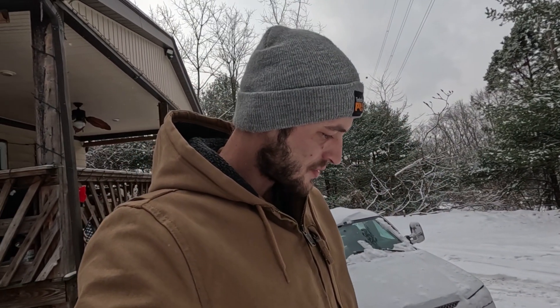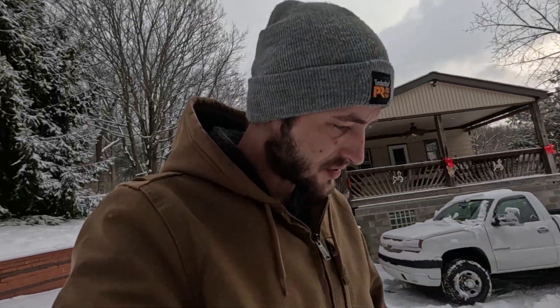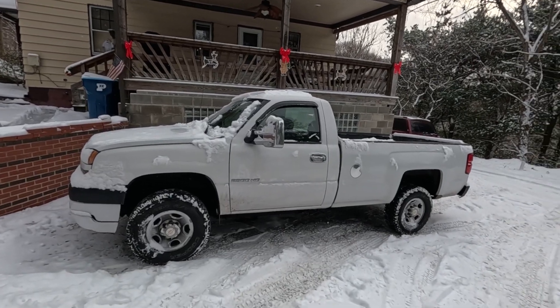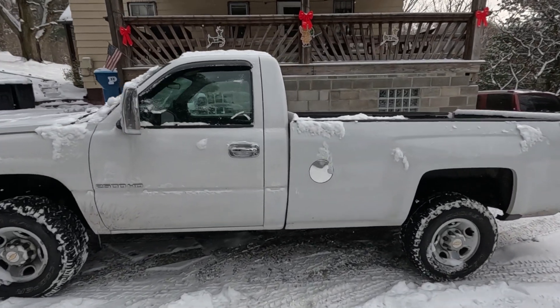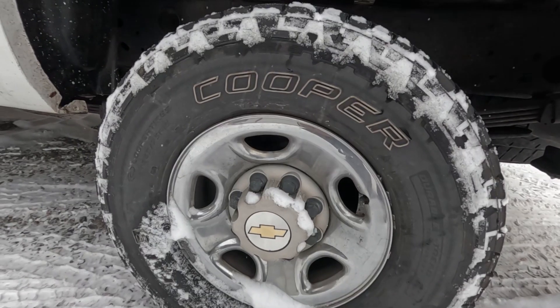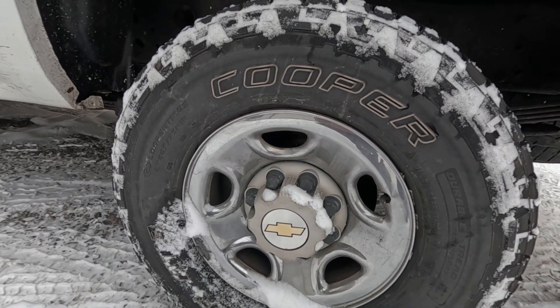We got maybe two inches last night, but we've been getting about two inches at a time for about two weeks now, so finally got a good bit of packed snow on the driveway. My Escalade has no problem getting out, but this truck here is just two-wheel drive. I tried to get out a couple times and this is as far as I could make it. This truck has the G80 locker just like my last truck, except this truck is just two-wheel drive. The tires I have on here are actually really good — the Cooper Discoverer AT3s. This is the most confidence I've had driving in the snow in just a two-wheel drive truck.